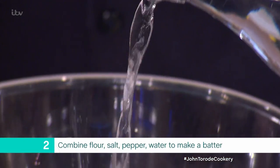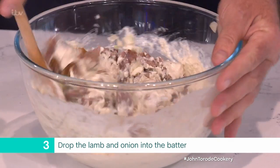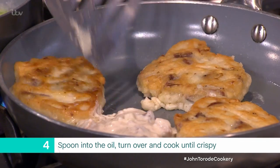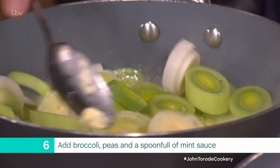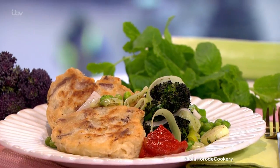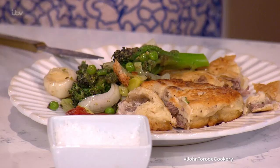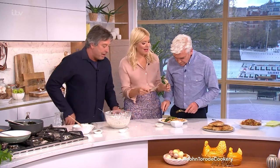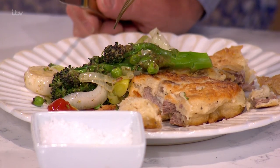Combine the chopped lamb and the onion. Take a bowl and mix together the flour, salt, some pepper, and water. Drop the lamb and onion into the batter and mix well. Spoon the fritter mixture into the hot oil. Turn over and leave to cook for another few minutes until brown and crispy. Melt the butter with 100ml of water and a good amount of salt and pepper, add the leeks and cook at a simmer for five minutes until soft. Add the broccoli and peas, give them a good shake around, then add the mint sauce. Serve the lamb fritters with the minted broccoli, peas, and leeks. You can use beef, chicken — whatever you like. I love the mint sauce in the vegetables — that's a really good idea.